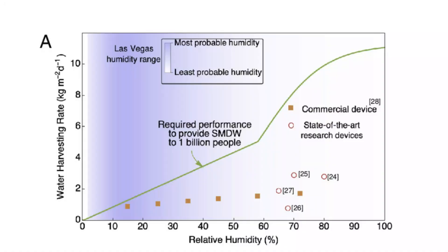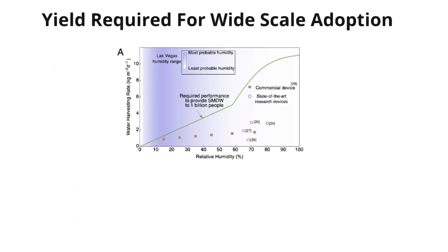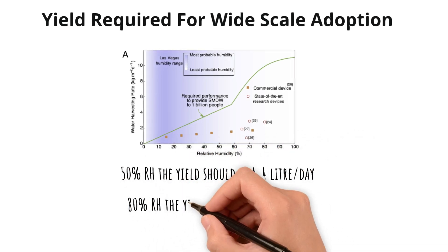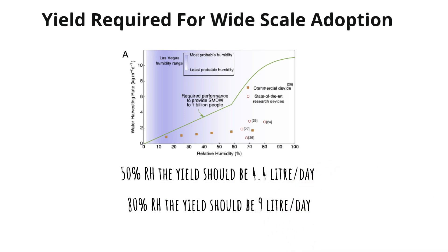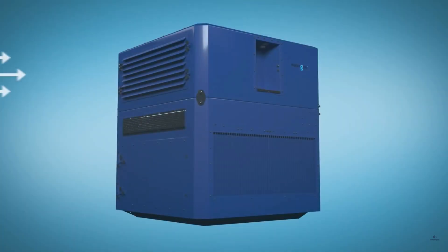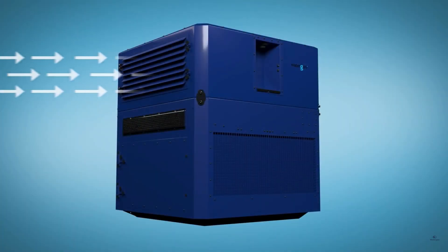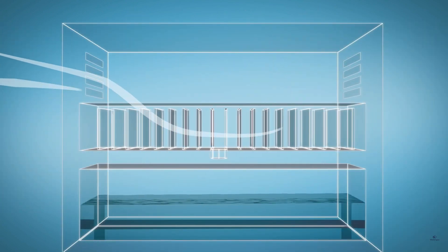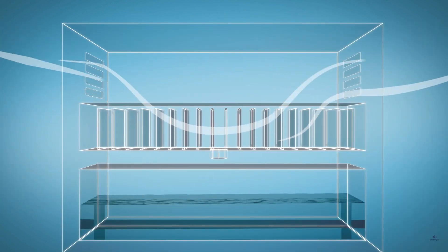A recent study suggested that for wide-scale adoption, the yield of the atmospheric water harvester has to be almost double the current value. At 50% relative humidity, the AWH should be able to extract 4.4 liters of water per day per square meter. At 80% humidity, it should extract more than 9 liters per square meter per day. At present, some commercial products are achieving close to these values, but they are too energy intensive — consuming 1 kilowatt-hour of electricity for every 3 liters of water produced.